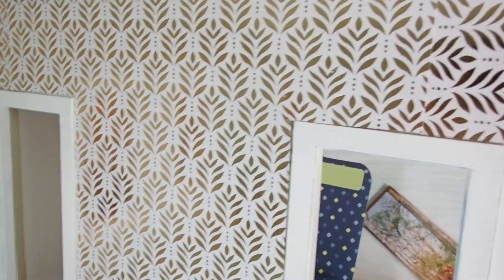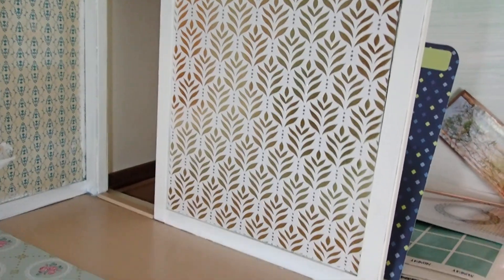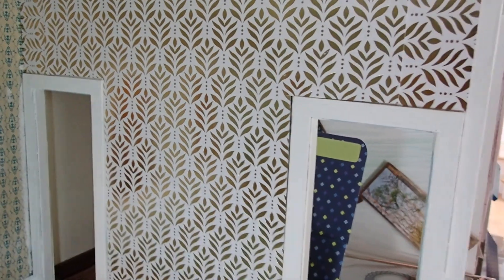So this is it for this wall. I will be back with more. Thank you for watching. Bye-bye.